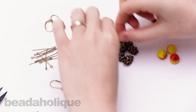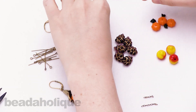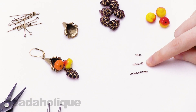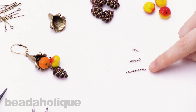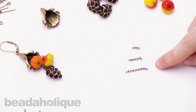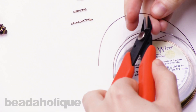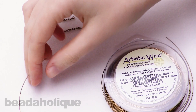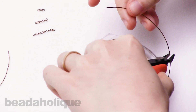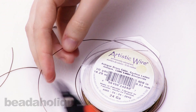The first thing you want to do is cut three pieces of chain. They're very small — these lengths are one quarter inch, one half inch, and three quarters of an inch. These will form the dangles that will hold your fruit beads in the cone. Next, you want to cut a few pieces of antique brass wire. I'm going to cut about three inches of wire — three pieces, three inches each. It doesn't have to be exact, but it'll give you a nice amount to work with.